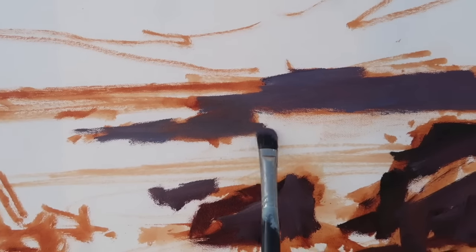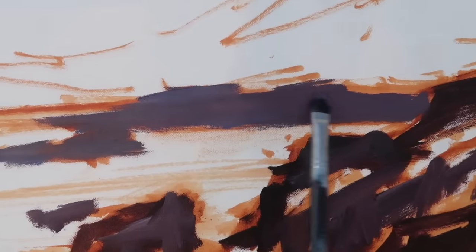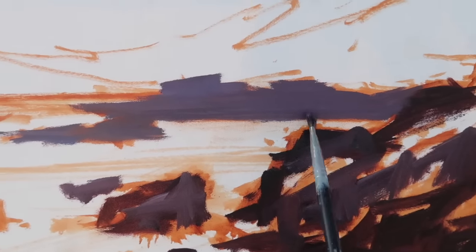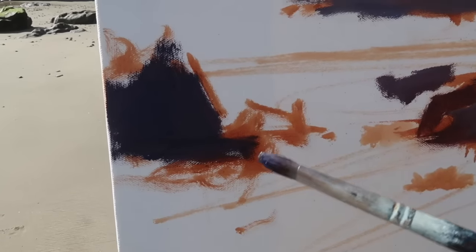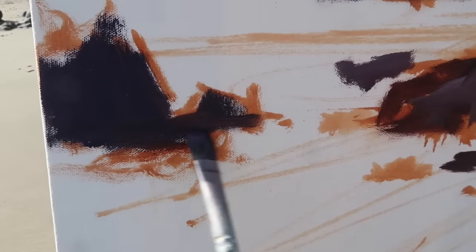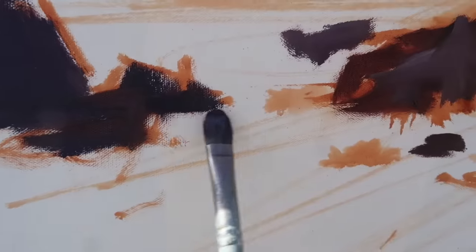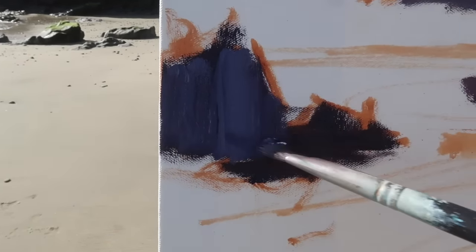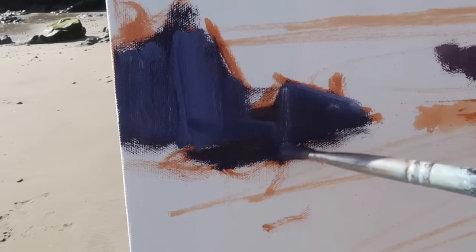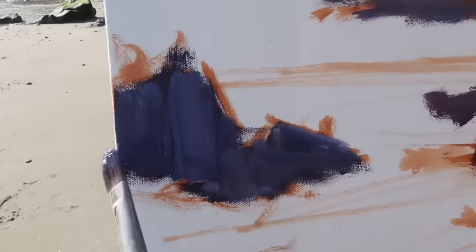I want to make sure I push the distant rocks back — I might exaggerate the blue and purple in them to play off the yellow reflection that's going to be in the water. The key thing I'm paying attention to is shapes. I'm also going to try to push the color in this painting because I've really been enjoying saturated colors lately. I might come in with ultramarine blue and titanium white in some areas so the saturated blues play against the yellows.